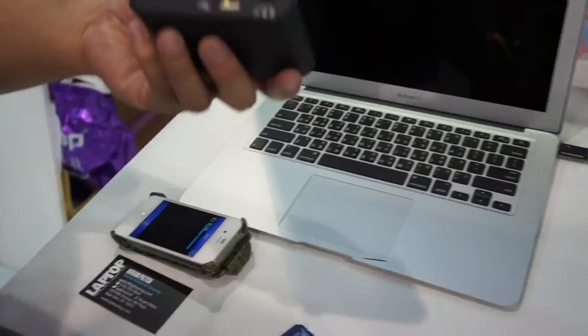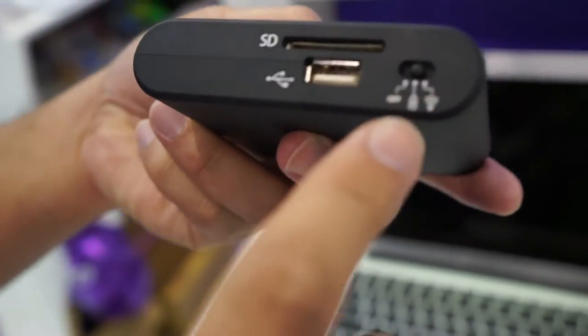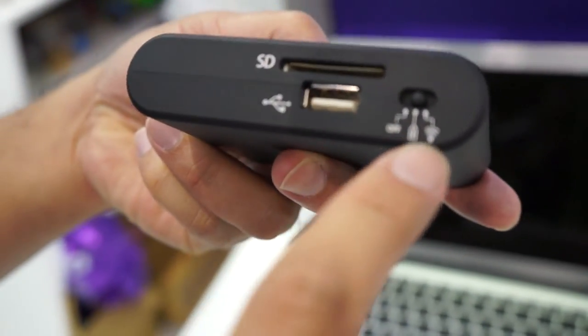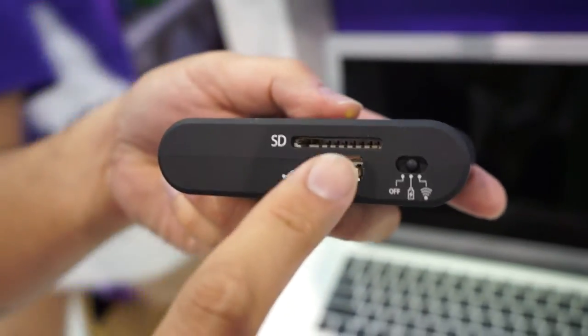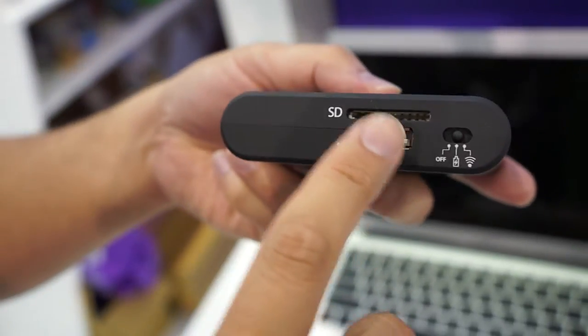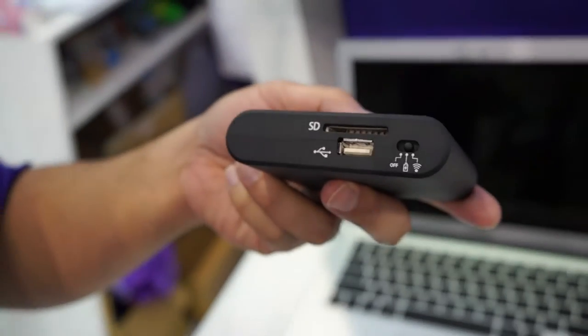So this device has a switch. The first one has this lighting signal — we can use it as an external battery. With this mode, we can charge the smartphone. It's a 5200mAh battery, so you could really get a lot of charge time out of that.